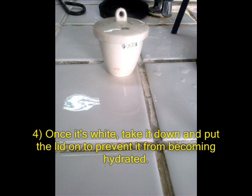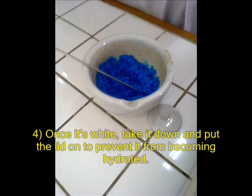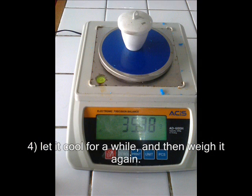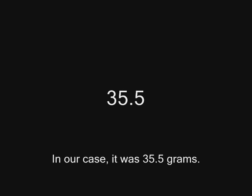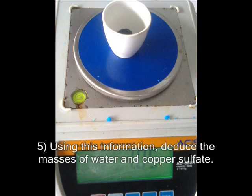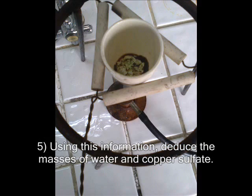Once it's white, take it down and put the lid on to prevent it from becoming hydrated again. Let it cool for a while, and then weigh it again. In our case, we got 35.5 grams. Using this information, deduce the masses of water and copper sulfate.